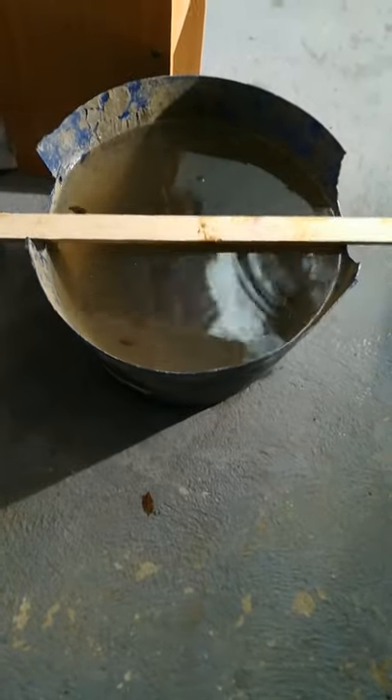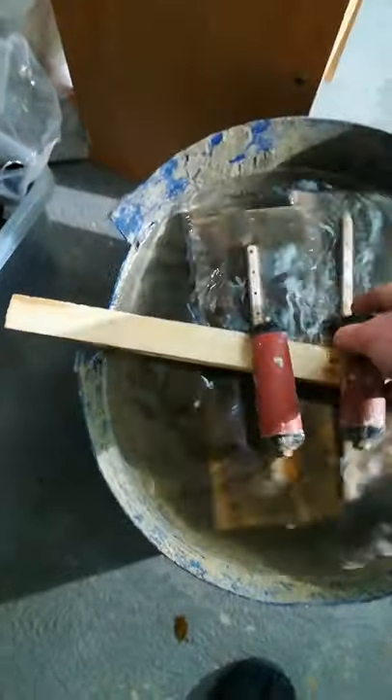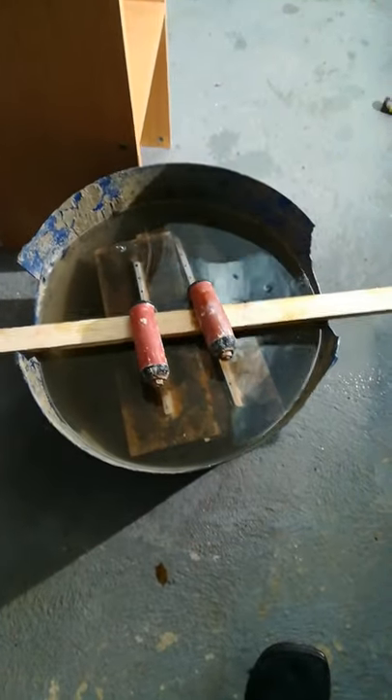If you imagine this is your water butt filled to the brim and that's a broom handle, pop your trowels on the broom handle, leave them overnight — nice and clean in the morning. The handles are dry and you haven't got to plunge your hand in a cold, icy, frosty water butt.